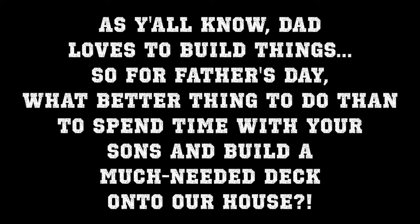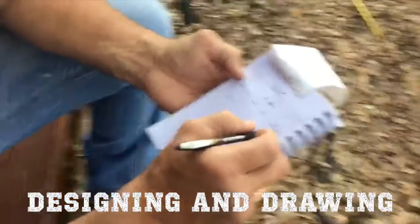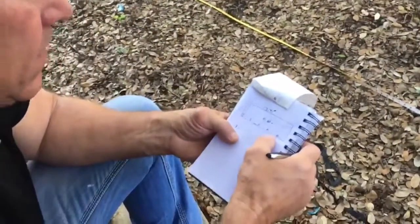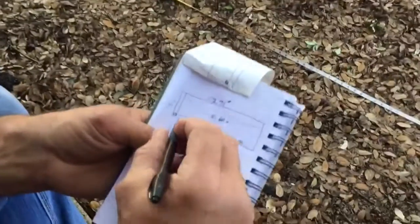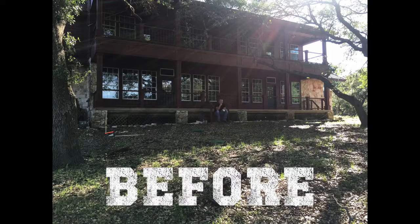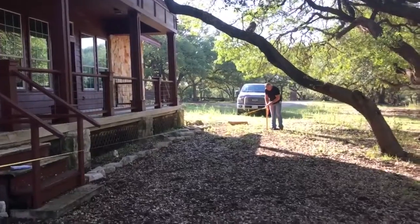Let's get started. The first part of the deck: measuring and putting in the stakes.